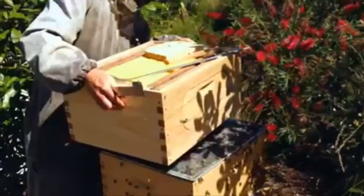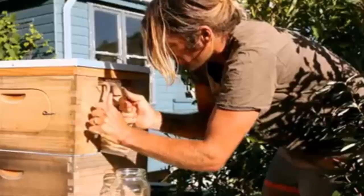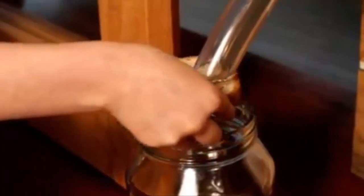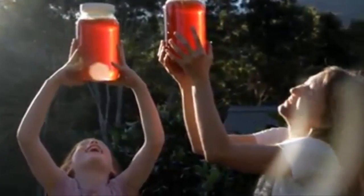Or maybe you already have bees and just want to add our flow frames to your hive so you can experience the joy of watching the bees and harvesting honey in this new way. To reward you for jumping in early and helping us kickstart this project, we are offering this invention at a discounted rate. Be one of the first in the world to have delicious fresh honey on tap straight from the hive, with none of the messy hard work or disturbance to the bees.